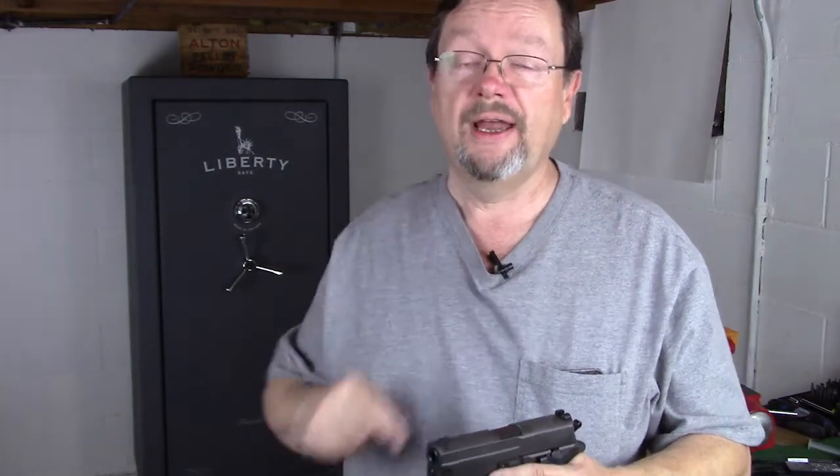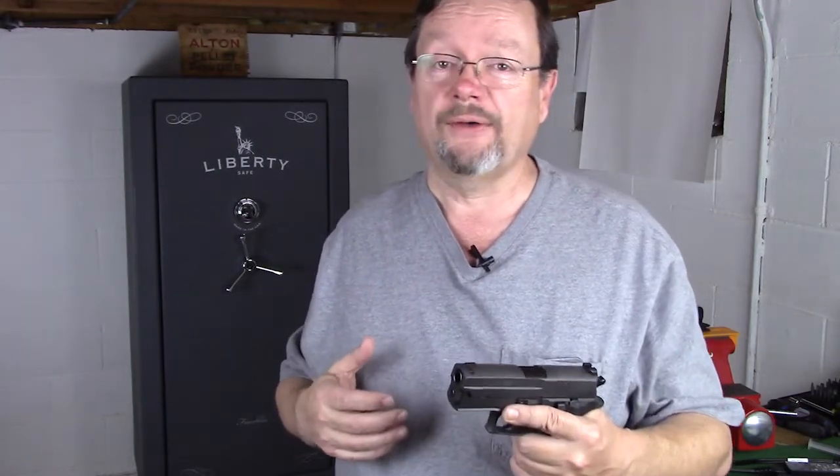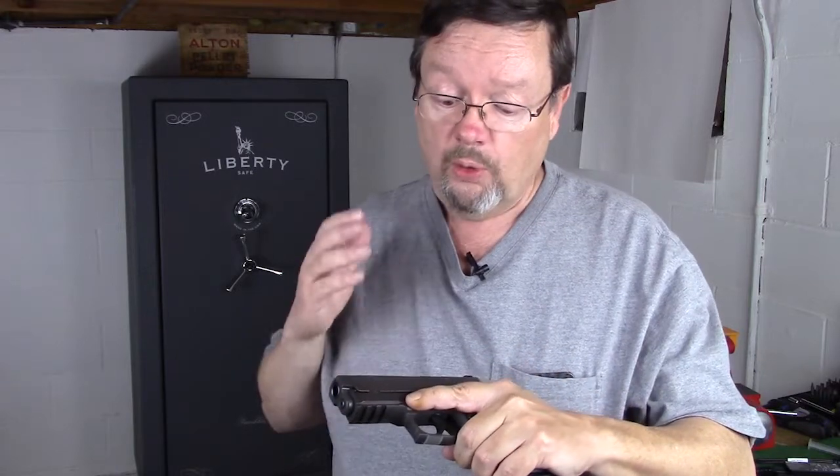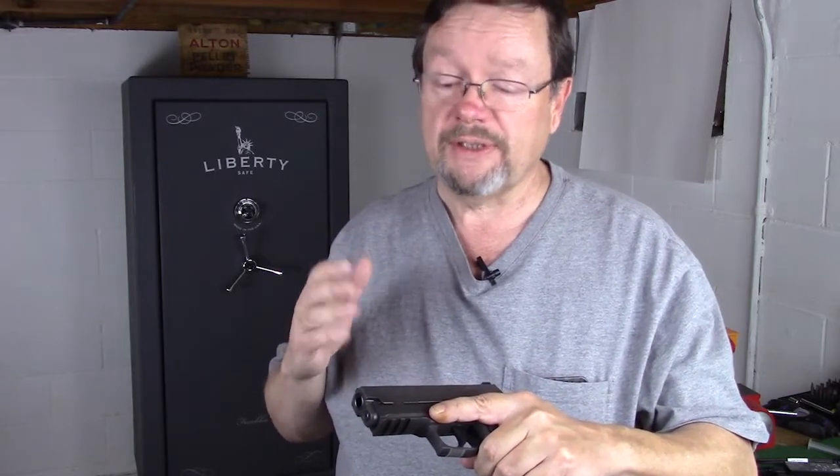Hi everybody, this is Matt. Thanks for watching and welcome back. You know what? One of the things that I really love about this channel and doing these videos is you — you the viewer. The reason for that is the interaction that we have, where you ask questions, I answer them if I can. You make comments that are often very thought-provoking, give me other ideas, and keep me revved up about one of my passions, which is shooting sports. And one of those moments happened today.